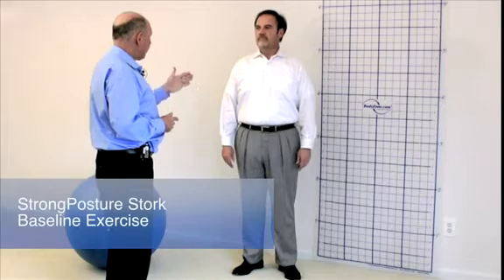We're doing STORP today to begin the process of strengthening your posture with your best balance.